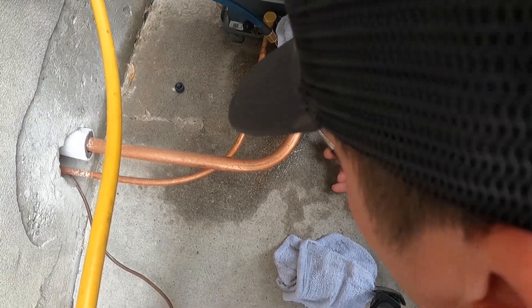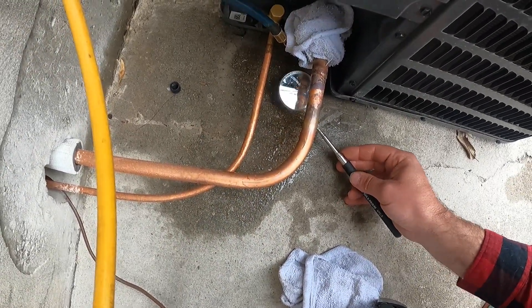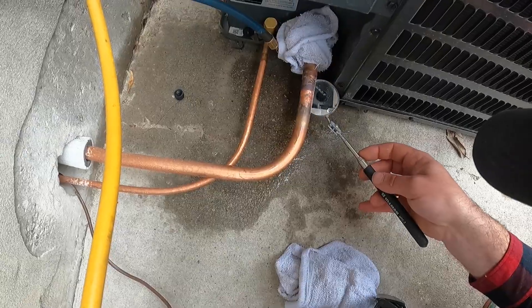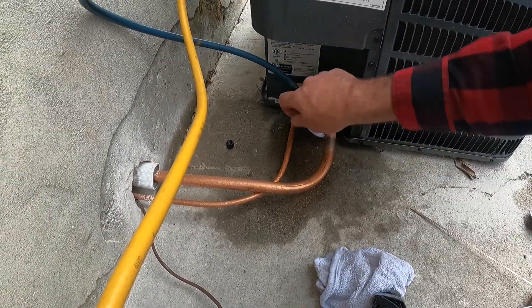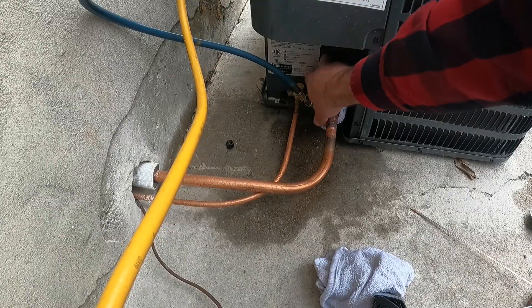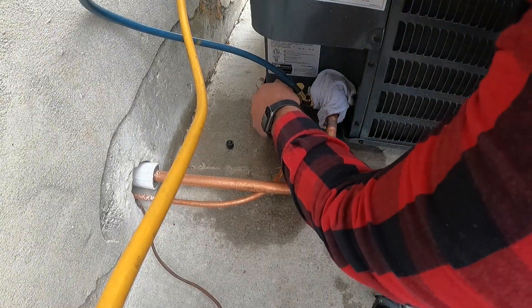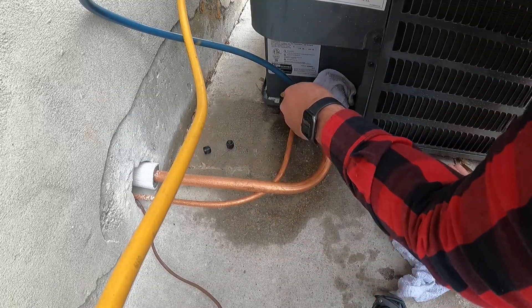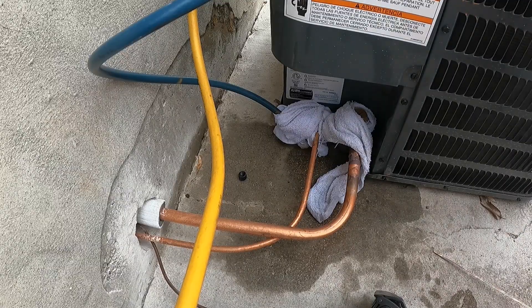Looks great — we are golden. Next we'll move over to our smaller line. We'll just leave that rag on there and move our nitrogen to our other line. The small 3/8 line is extremely easy — it does not require much.